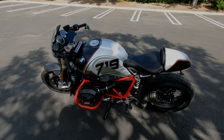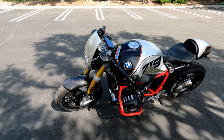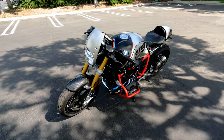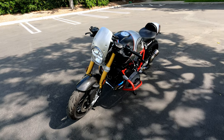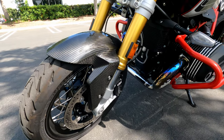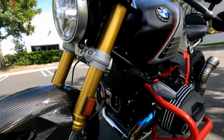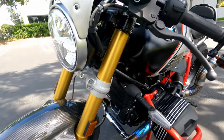I'll go over the upgrades I've put on this bike. Starting with the front: I have the BMW HT mudguard in carbon fiber, the Rizoma windshield, and the radiator guard. That's pretty much it for the front.